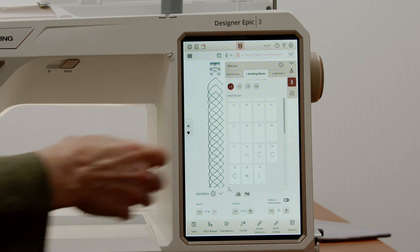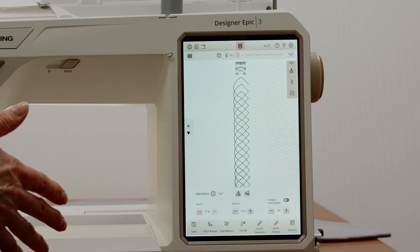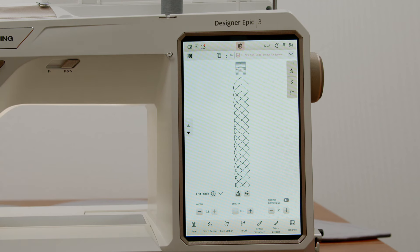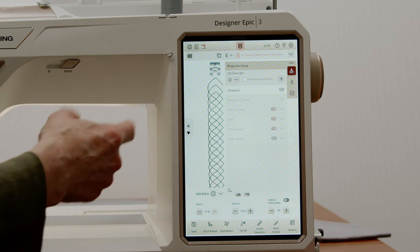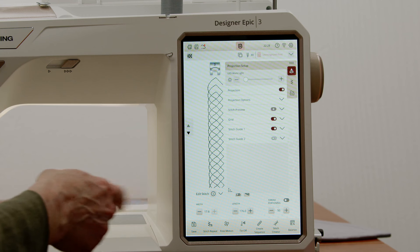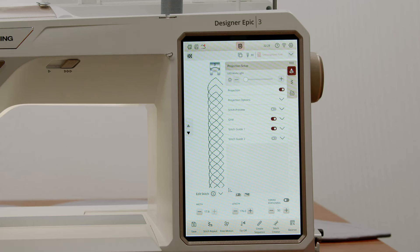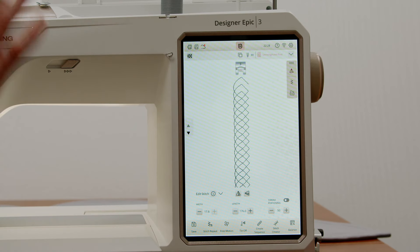Once I have that programmed in, I'll touch the check mark and it comes up on screen. I'm going to close this so we can see, and now it tells me to use the S presser foot. We're going to put that on and then just go ahead and sew. Before I get going, I do want to use projection — I'm going to turn the projection on. In the projection options, I'm going to take off the stitch preview because that gets a little confusing, and leave the grid and the stitch guide. Those two are going to allow me to stitch this out perfectly.